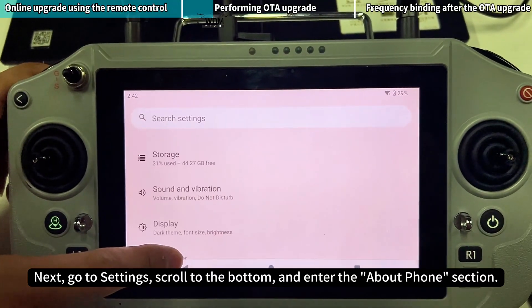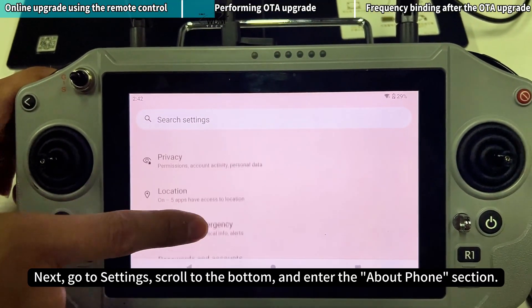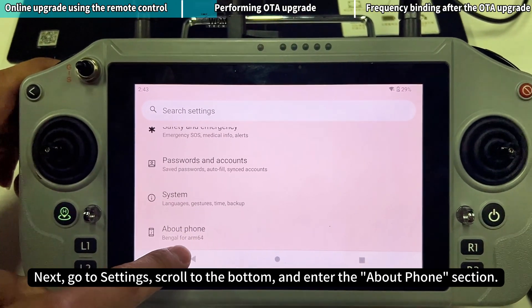Change the USB usage to File Transfer. Next, go to Settings, scroll to the bottom, and enter the About Phone section.